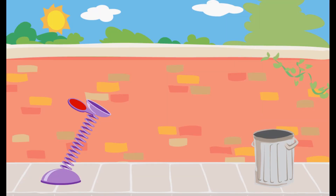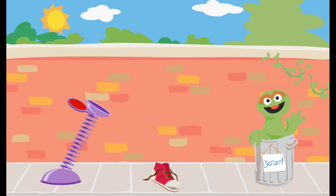Use this spring to launch the trash into Oscar's can. Click on the spring and pull it down. The piece of trash didn't go far enough. Way to go! You used just the right amount of force to get the trash into Oscar's can.